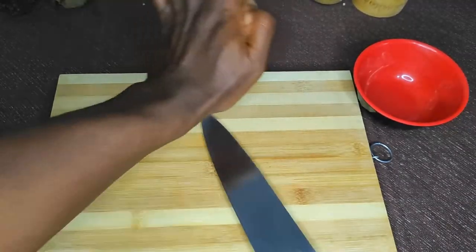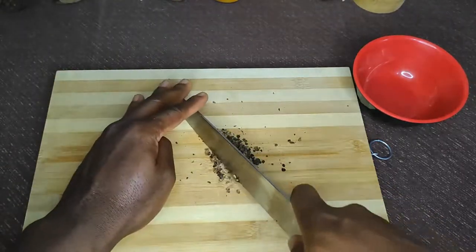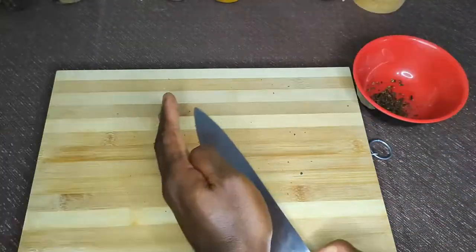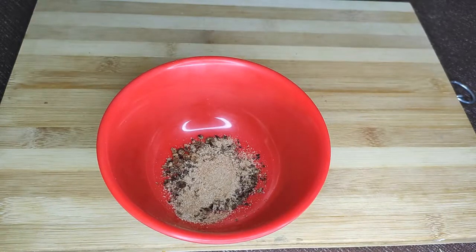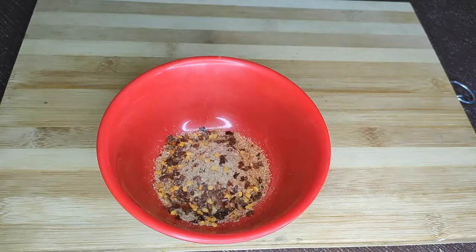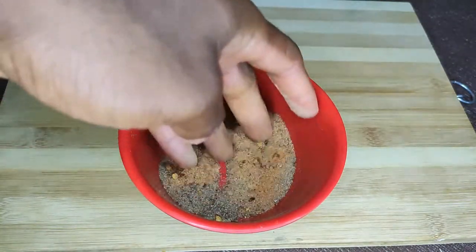Next up is our dry rub. I'm using some whole pimento — I'll crush and chop them as fine as possible. I forgot I had a mortar and pestle, which would have worked much better. Next I'm adding about a tablespoon of celery salt, about two tablespoons of cajun spice, dried pepper flakes, a pinch of sea salt, and a lot of black pepper — about two tablespoons.